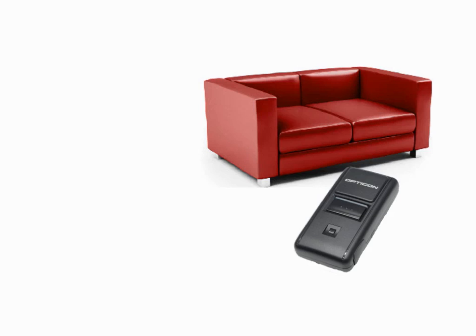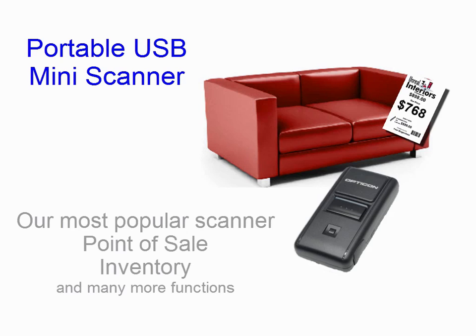We have an optional USB mini scanner that's very powerful. It can hold over a thousand scans. It's portable. You take it wherever you need to go in your showroom or warehouse, scan your items, and bring it back to the computer.